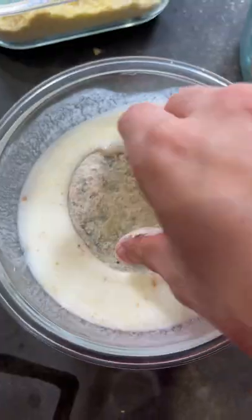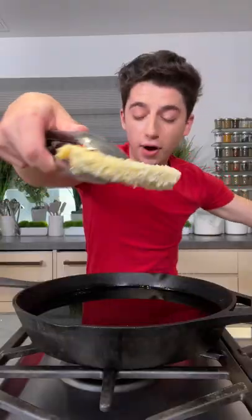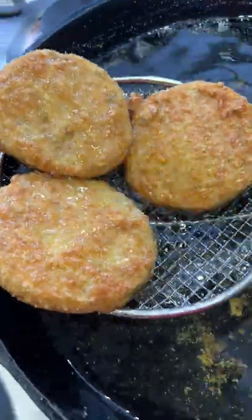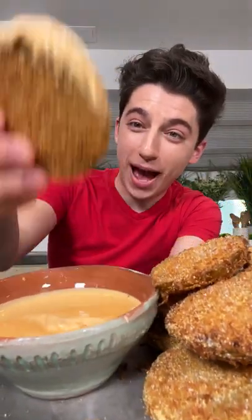Pat your tomatoes into the flour, into the buttermilk, breadcrumbs and cornmeal, and fry your tomatoes in some oil until golden brown and crispy, and scoop them up. Give it a good dunk-a-roo in the old mayo.